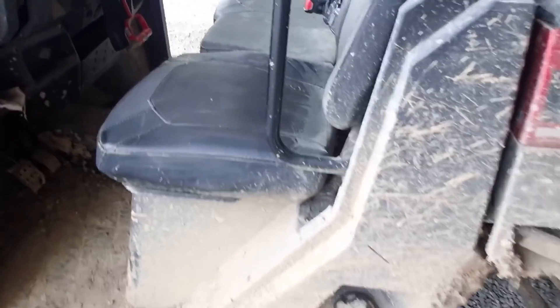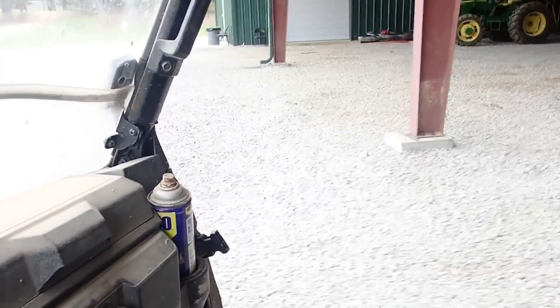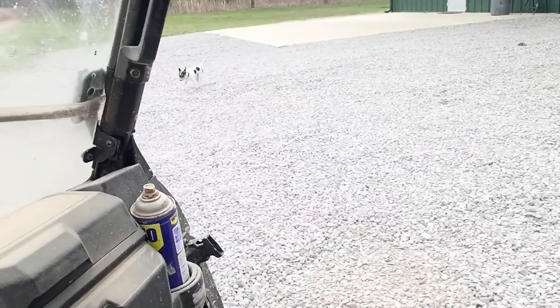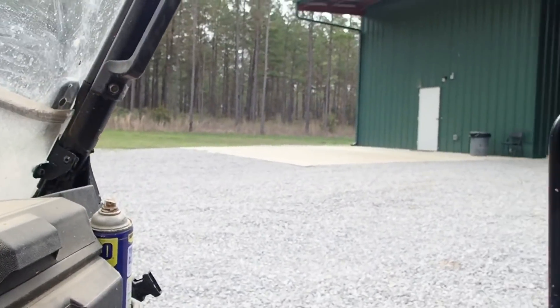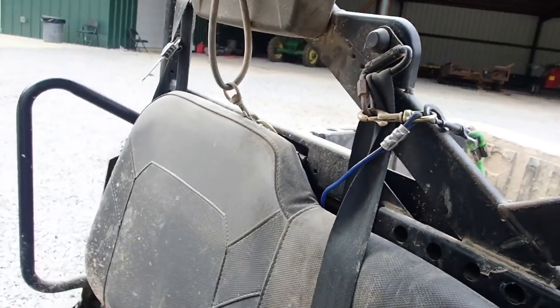Come on, Pete. Good boy. All right, got us a couple of blinds loaded up. Sun is trying to come out. It needs to shine for a few days to get right. I don't know when we're going to get that though.